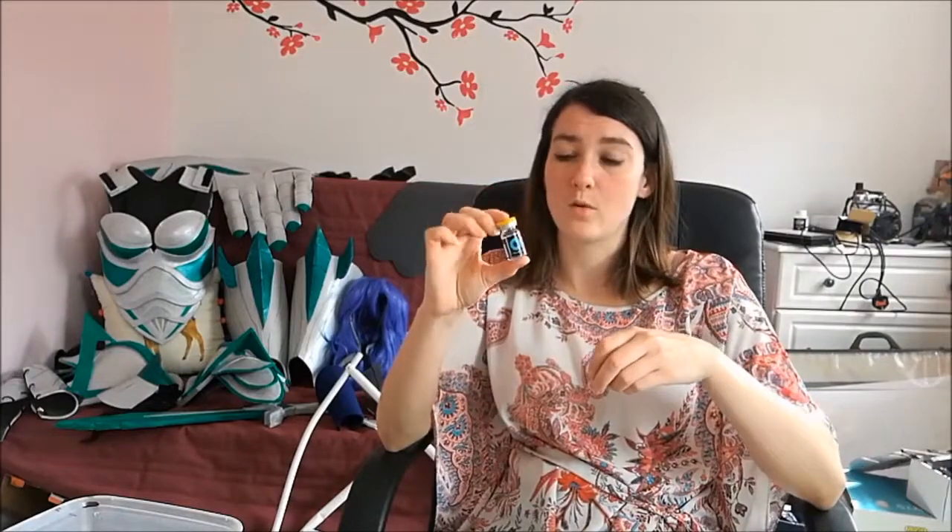One of the things I would say to have a real think about, when you're doing any character - whether it's your own or one that already exists - is two things. First: contacts. Are you going to wear contacts? For this character I decided I was, so I bought some. They can be anything from around $7.99 for a monthly pair. If you don't have daily contact lenses, you're not going to want to just put them in for one day - you're going to want some that you can reuse, because you're going to have to practice putting them in.